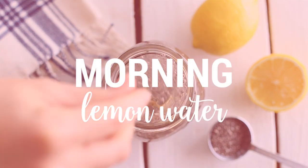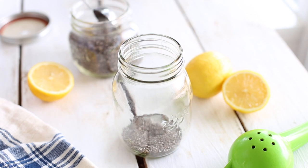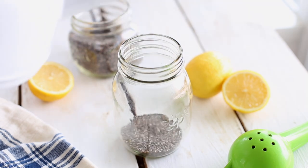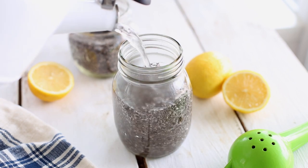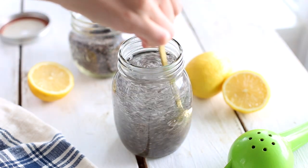As always, the first thing I make every morning is lemon water, and I've been loving adding chia seeds to it. Chia seeds are high in minerals, vitamins and antioxidants. They're a great source of omega-3, fiber, and protein. I usually add one or one and a half tablespoons of chia seeds to two cups of warm water and squeeze half a lemon into it.